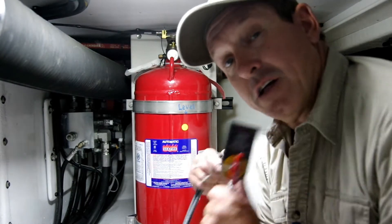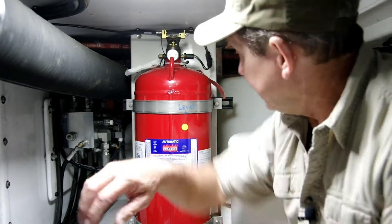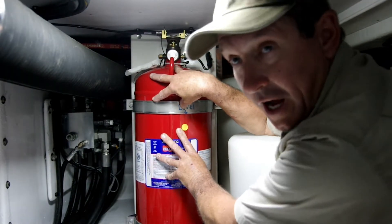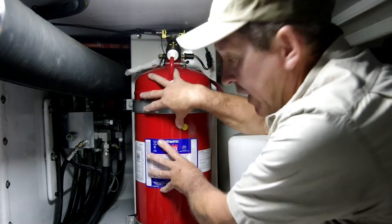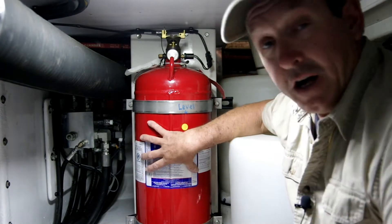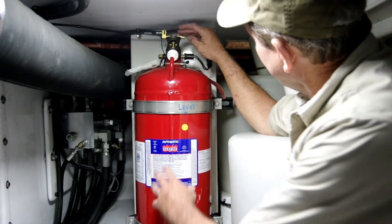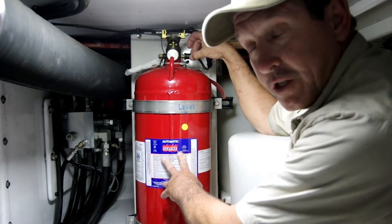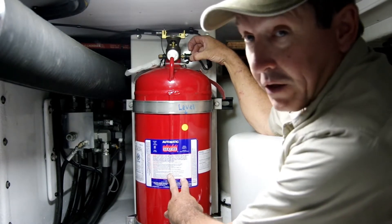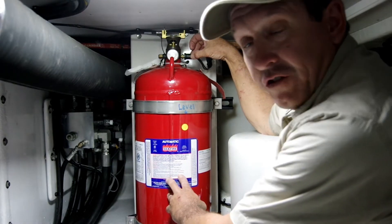Okay, so here we are, live on scene. To understand why a manual pull station is so important to have even if you have an automatic system, let's talk about the way these things function and what can happen under real fire conditions. Here we have our bottle, which is full of our extinguishing agent, liquefied and held under pressure. Up at the top we have our head, or our nozzle, and on this side we have a pressure switch that will, in the event the bottle is discharged either automatically or manually, activate the engine shutdown system.